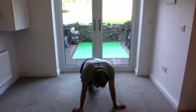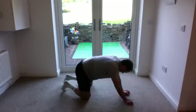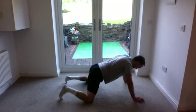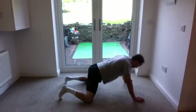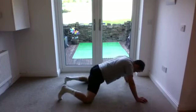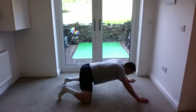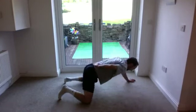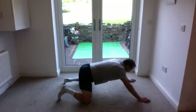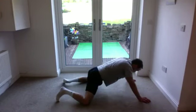Let's do a few hip rock backs — pushing back onto the hips. Just enough to get a little bit more loose. I'm trying to focus on keeping the spine fairly neutral on this one, so I don't want too much movement here or sticking out — just trying to keep it neutral. I'm going to slide out a little bit further just to go up a little bit more.